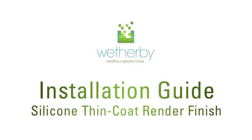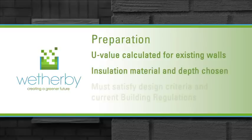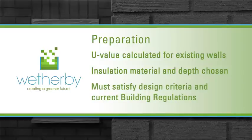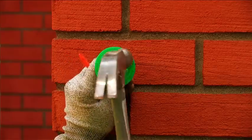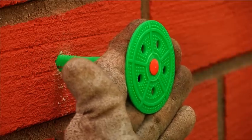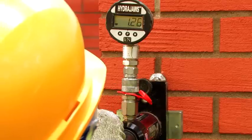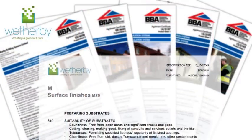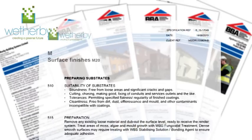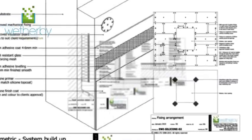Before starting work on a Wetherby EpsiCoat silicone render system, a U-value should be calculated for the existing property structure and a suitable insulation material and thickness selected to satisfy any design criteria and current building regulations. Pull-out tests are also required, measuring the pull-out strength of a fixing, assessing its suitability for the substrate, and ensuring the correct loading design. Only then is it possible to determine the appropriate fixing type, length and number per square metre required. A Wetherby specification should always be sourced for further information on materials and application methods, and copies of Wetherby detail drawings for the silicone render system should also be obtained to ensure all details are correctly installed.